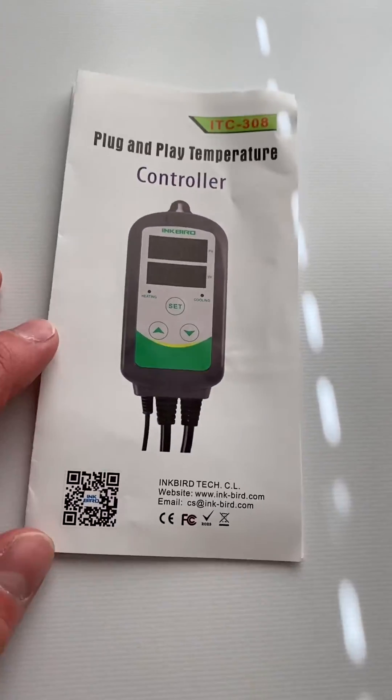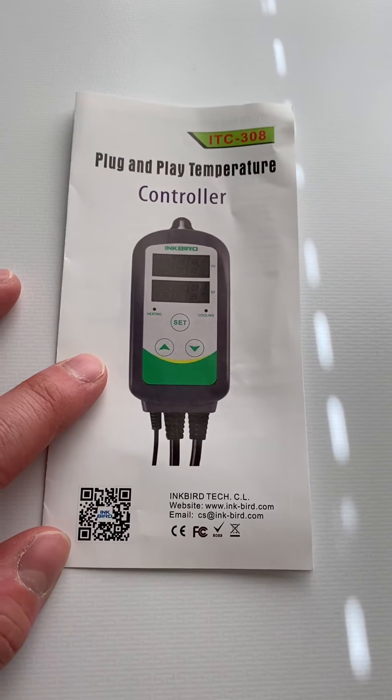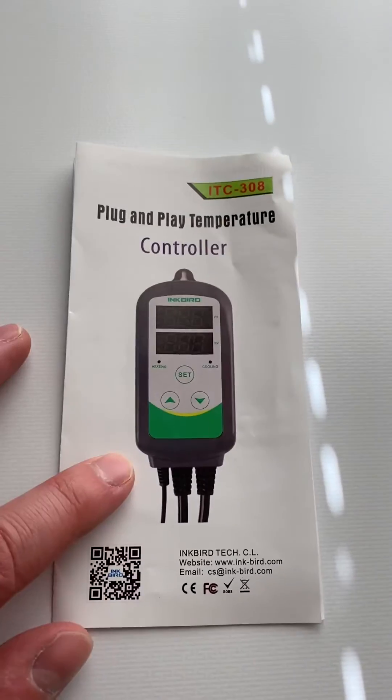Hey, what's up guys, it's Jordan. I'm going to be setting up the ITC-308 green Inkbird for temperature control. If you're looking to do humidity control, you're going to want to get the IHC-200, and it's going to be blue, not green.